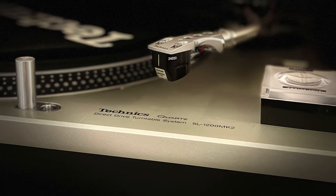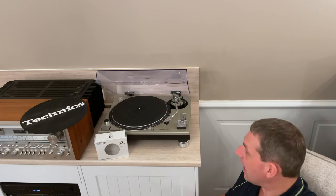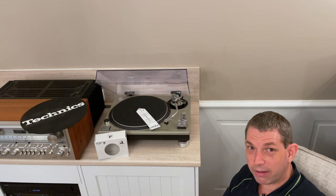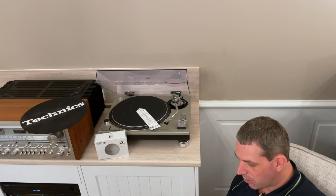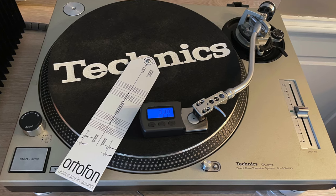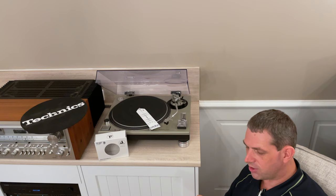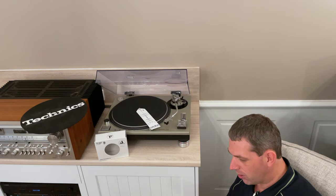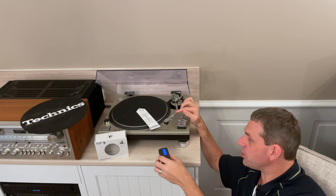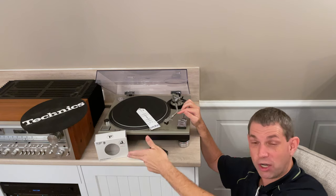As usual, I'd recommend it as a general thing for anyone with a turntable — order a Project protractor alignment tool so you can make sure things are aligned perfectly for your stylus. I highly recommend it. The other thing is, if possible, you certainly want to pick up one of these little arm scales just to make sure you've got your weight settings adjusted correctly for your stylus. These are general things that people talk about, but they're really useful to have, particularly if you're going to use multiple cartridges.